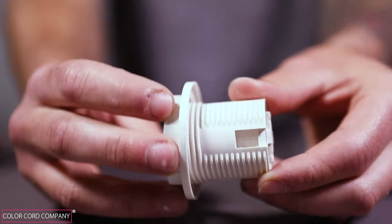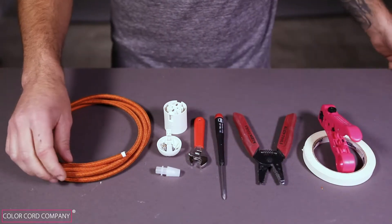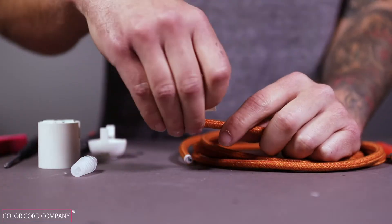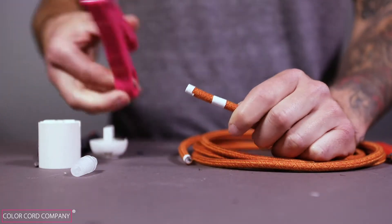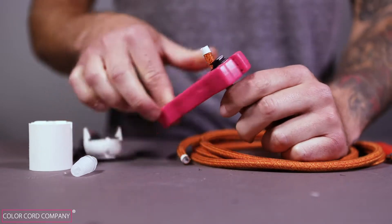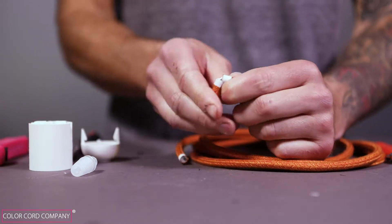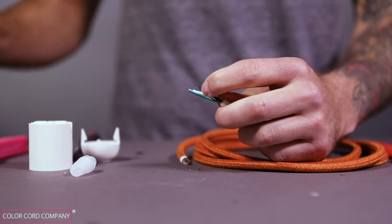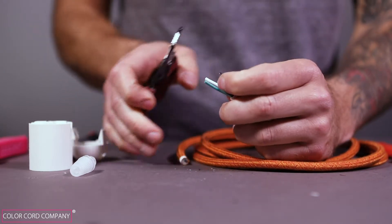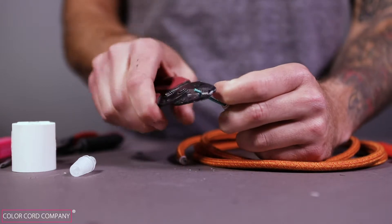Let's get started. First, measure about one and a quarter inch from the tip of the cloth covered wire and wrap an inch of electrical tape over the wire. Now, over the midsection of the tape, strip the PVC housing to expose the three conductor wires. We recommend the use of our Color Cord 3000 stripping tool, but you can also use a standard razor blade. If you're not familiar with cutting and stripping electrical wire, you can check out our video on how to cut and strip cloth covered electrical wire.